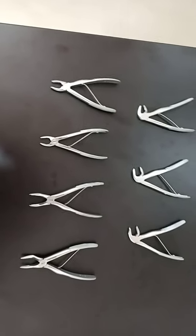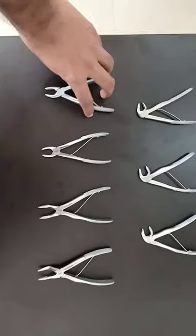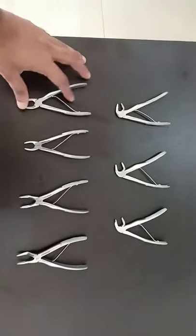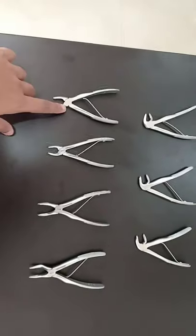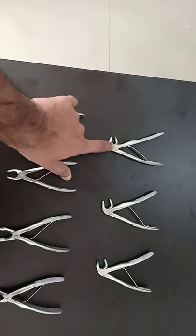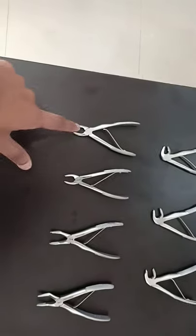Still we have various types, so let me show you what the forceps are. As per theory, this is the maxillary forceps — you can see the hinge and beaks are at a straight angle — whereas the hinge and beaks are at 90 degrees for the mandibular forceps.